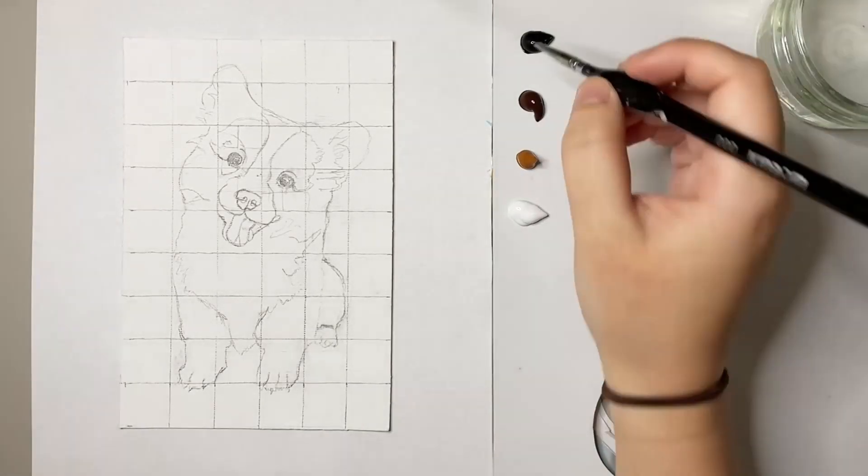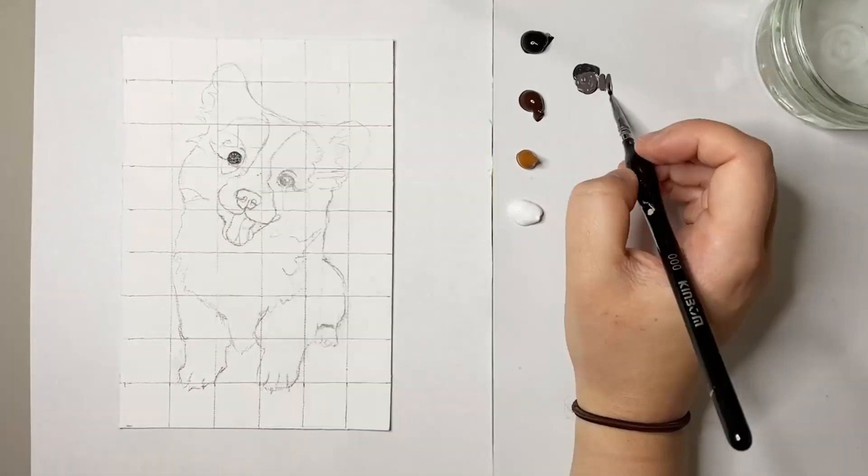Hello friends and welcome to another video. Today I'll be painting this adorable corgi puppy.